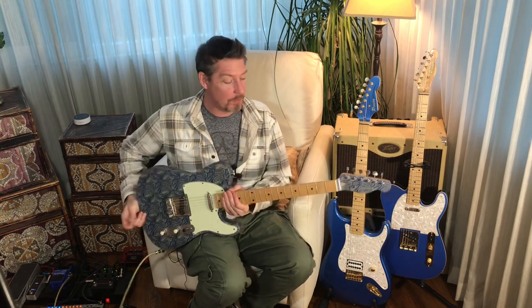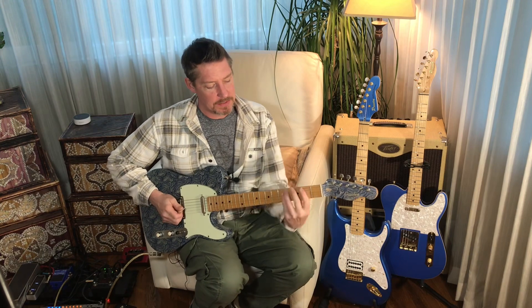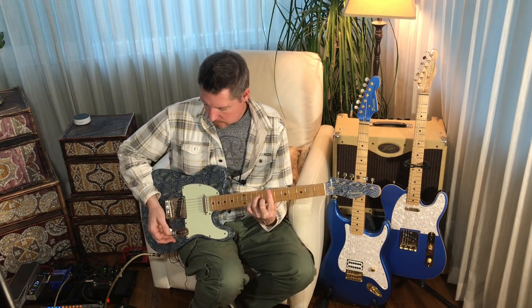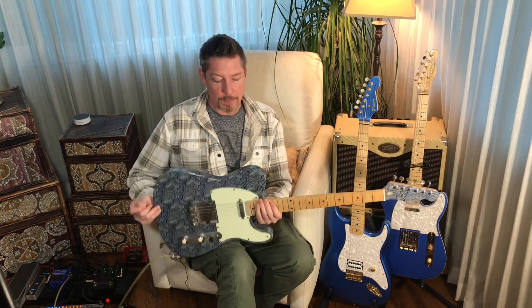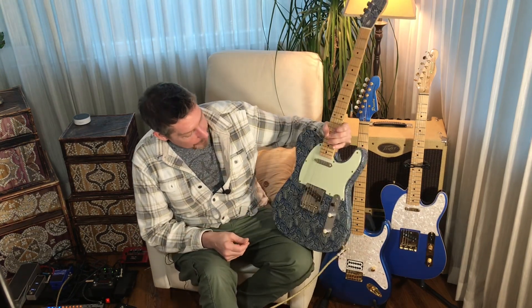The relic look, the feel of the neck — it's a very thin, little thin C profile. Thank you, Charles, for helping to hook this up, man. I really can't wait for you to come out to the shop, hang out, and get to play it.